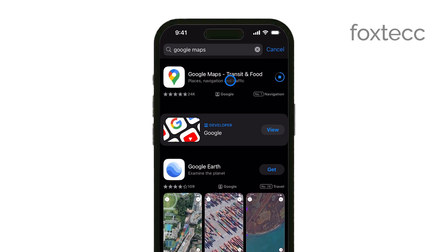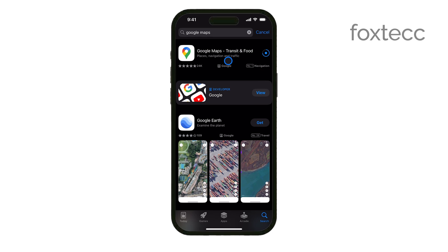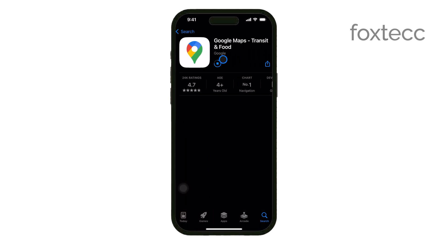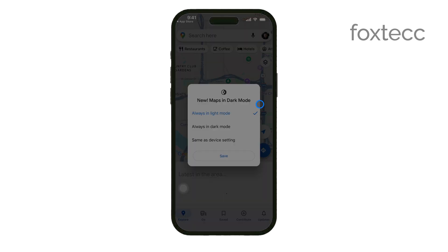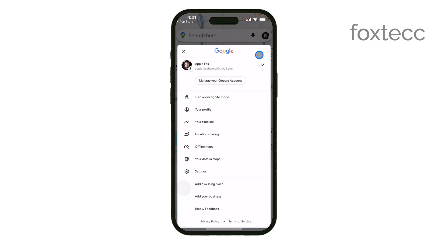Once your app is ready, go ahead and open Google Maps. To access the settings, tap on your profile picture or initials in the top right corner of the screen. This will bring up a menu where you can find various settings options.